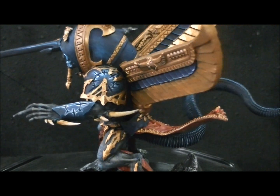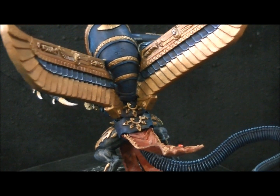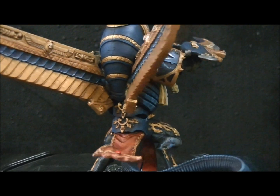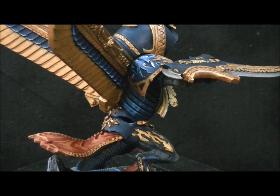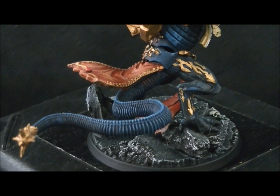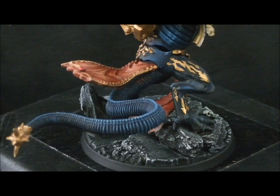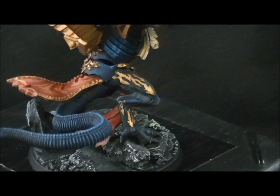These of course are the wings from the Necrosphinx, which in Warhammer Fantasy makes him flying. This tail — this really super cool tail — is from the Necropolis Knights kit.